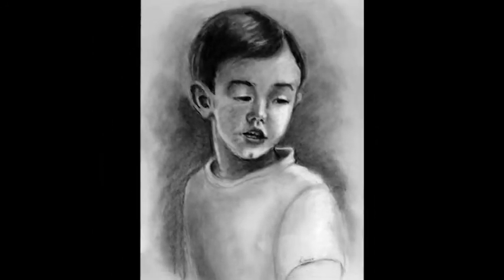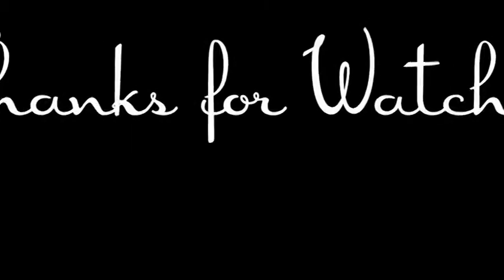Well, that's it. That's my drawing. I hope you liked it. Thanks so much for watching, see you next time.